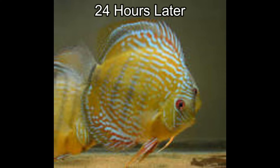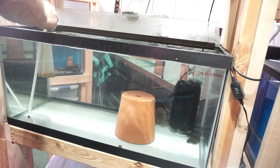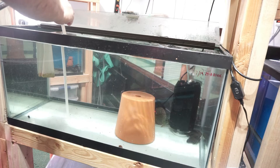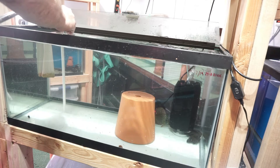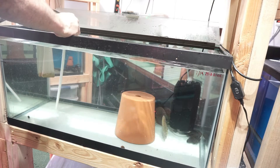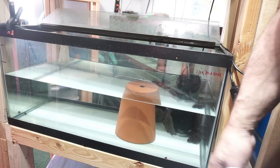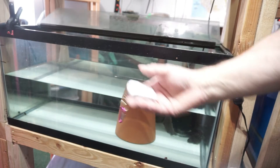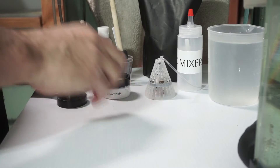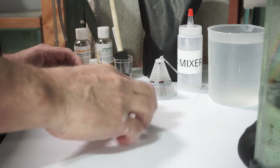We're 24 hours in now. I use a small siphon because I want very detailed cleaning. I siphon the tank down 50%, which brings the intensity of the chemical down 50%. The fish are still sitting in some medicine so it's still treating. The labamasol does not kill the parasite — it paralyzes it.